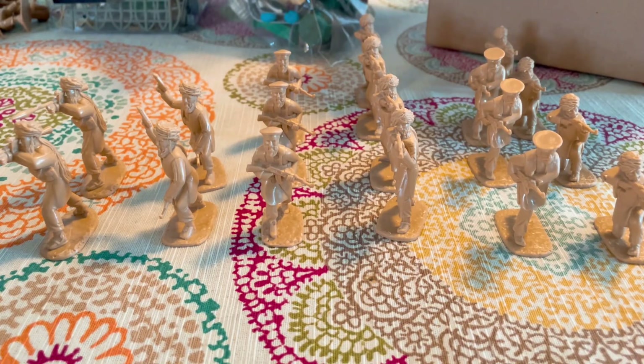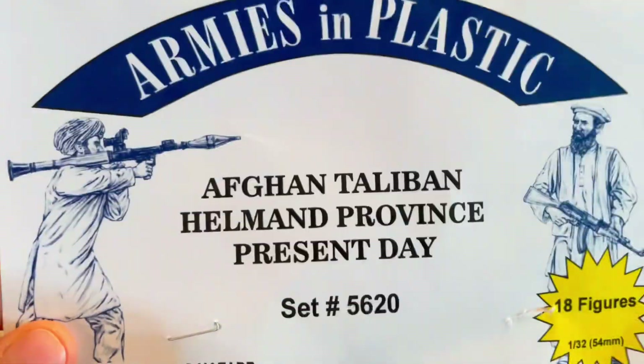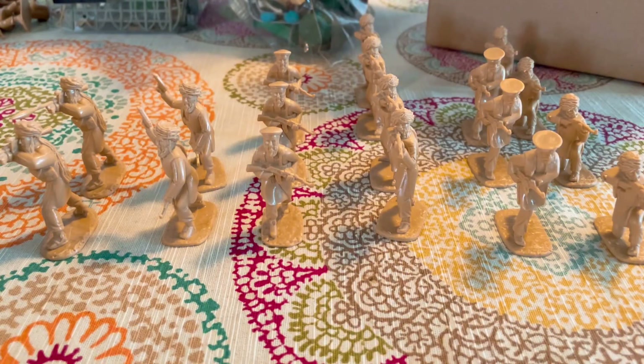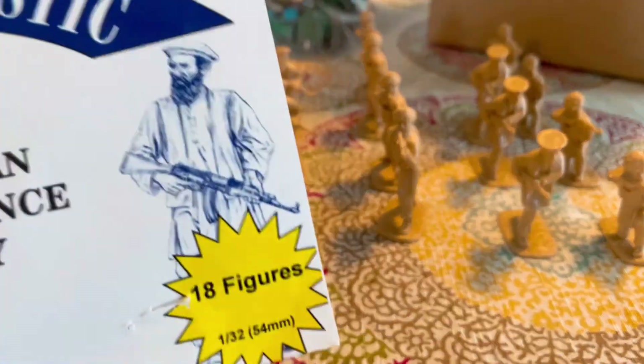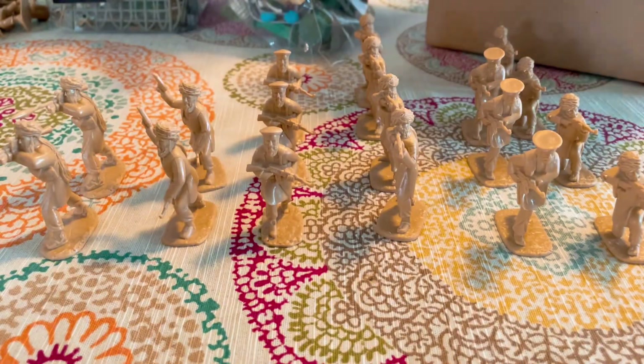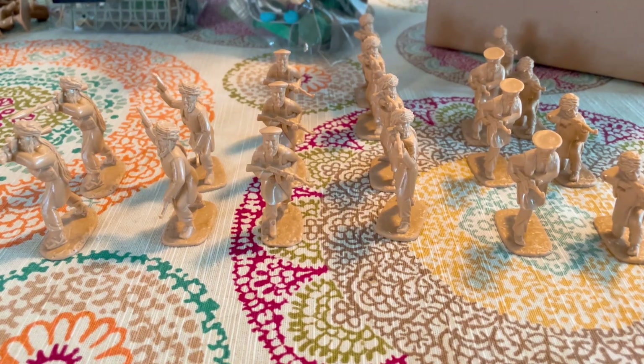Hello everyone, welcome back to a review video today. I'll be showing you the Afghan Helmand Province present-day Taliban Army Men from Armies in Plastic. This set comes with 18 figures at 1:32 scale — which is 54 millimeters, about two inches for American scale and the rest of the world.